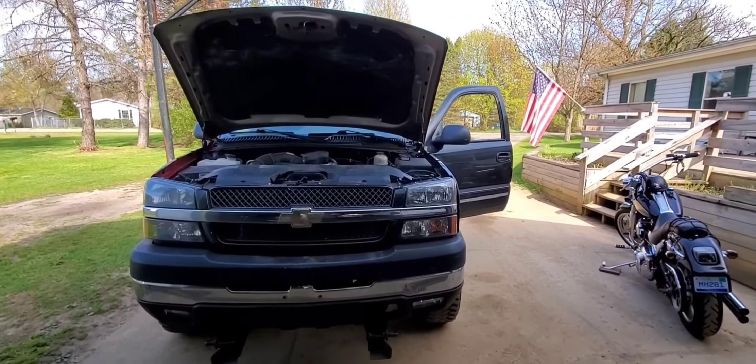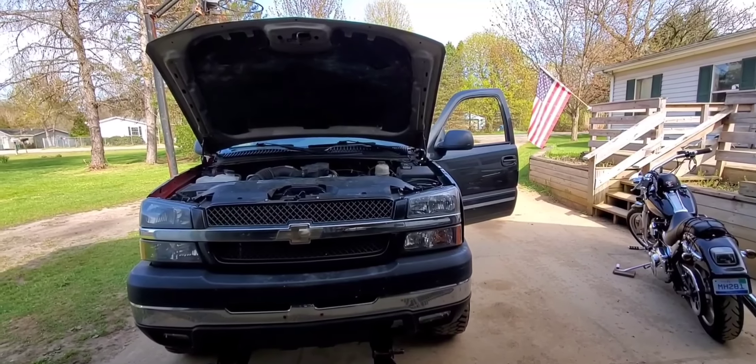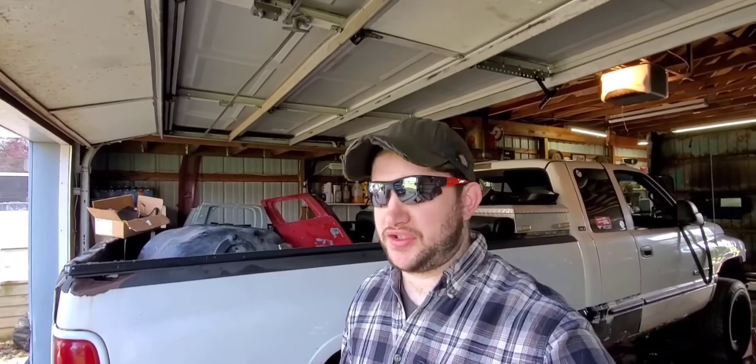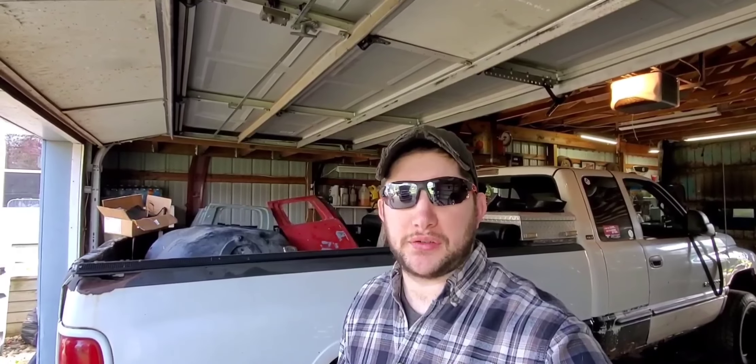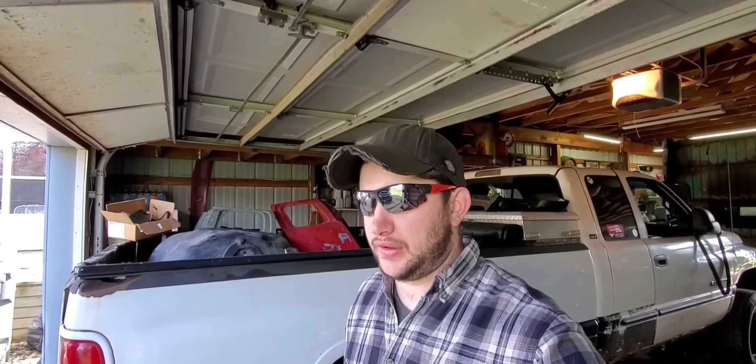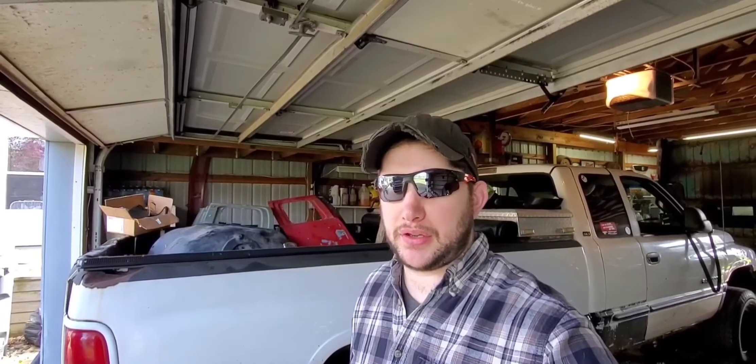They say the best time to work on your truck and your snow removal equipment is during the summertime. I can speak from experience — even though I've only got one season doing it — doing that stuff in the cold is rough. Even installing the plow on my 98 crew cab OBS dually, that was unreal.